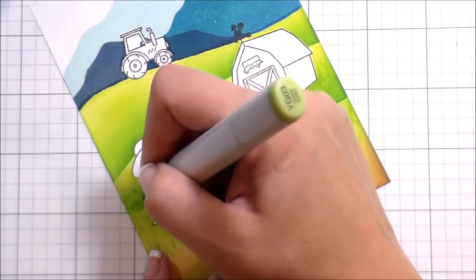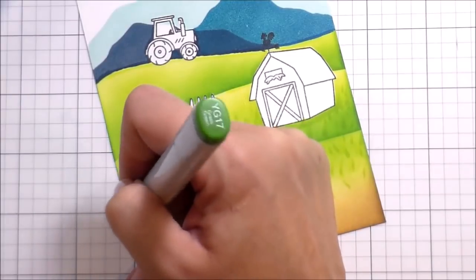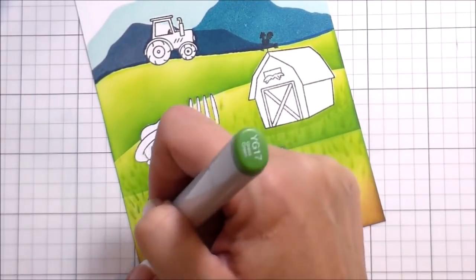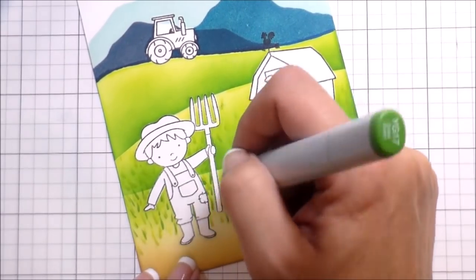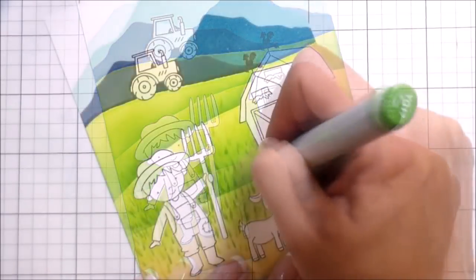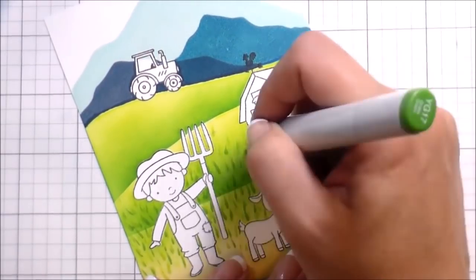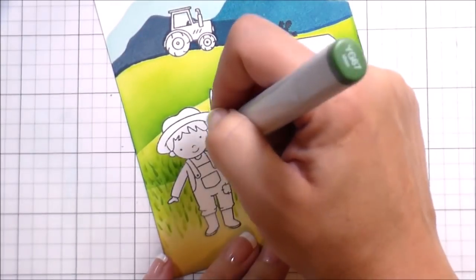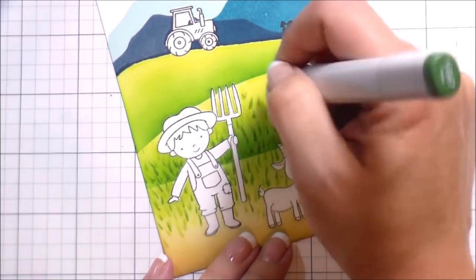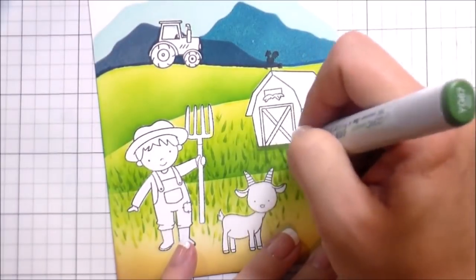This card is for my dad's birthday, and typically I don't make masculine cards. But in that goat set there's one that says 'happy birthday you old goat' and I thought it was hysterical — okay, I know it's like a dad joke, but I thought my dad would get a kick out of it. So I decided I was going to color my little farmer to look like Peanut, and this would be mine and Peanut's card to my dad for his birthday.